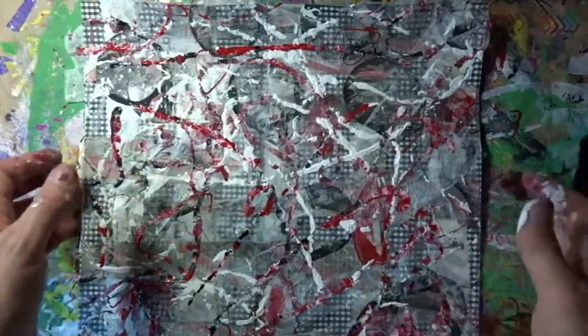And there it is! Now I just need to leave it to dry. Let me know what you think in the comments, and if I've inspired you to do anything similar, I would love to hear about it.